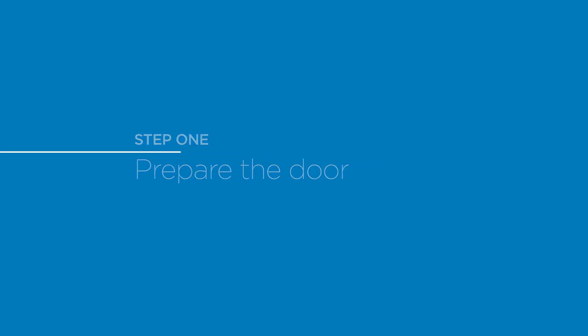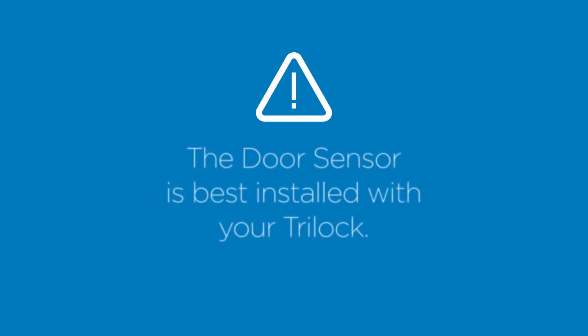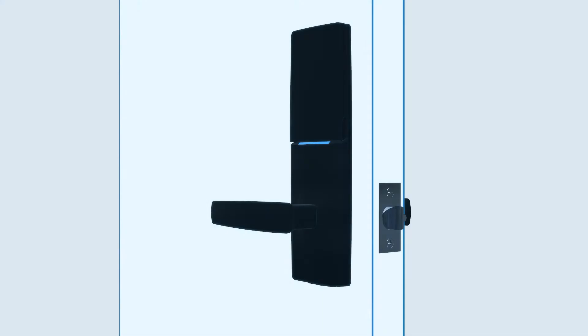The door sensor is best installed with your Tri-Lock. Please refer to the installation video for instructions on how to prepare your door. If your lock set is already installed, you will have to remove it prior to installing your door sensor.